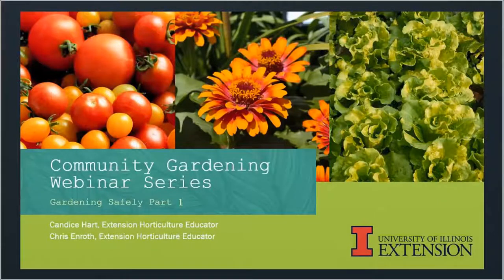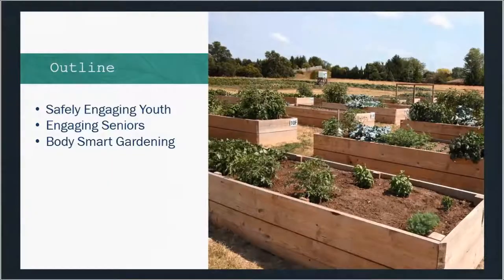Hello and welcome to this next part in our community garden webinar series. My name is Candice Hart. I'm a horticulture educator with the University of Illinois Extension and I work in central Illinois. I am here today to present part one of our Gardening Safely portion of the series. We are going to talk about how we can safely engage youth in the community garden, how we can get seniors involved, and talk about overall gardening safety and best gardening practices.